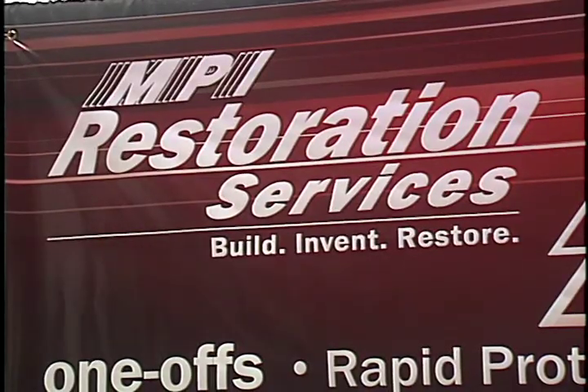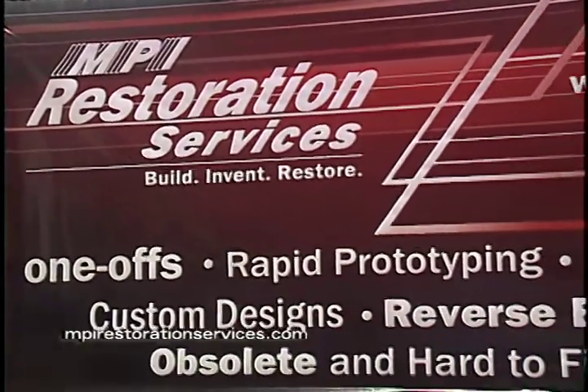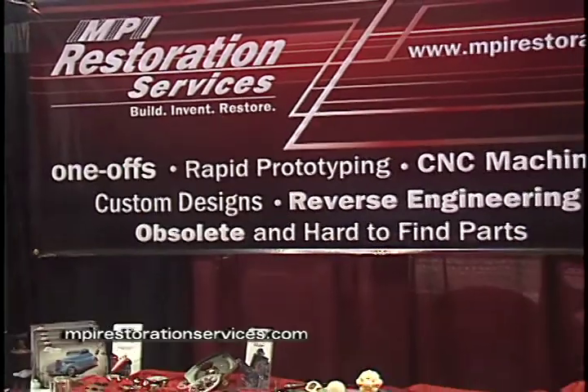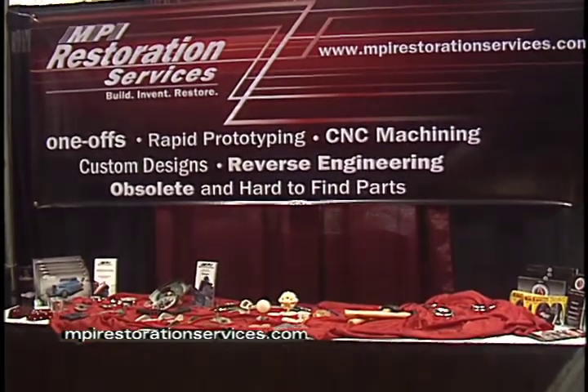If people want to find out more about any of these products — getting their one-offs done or the line of wheels without shipping back and forth to Europe — how can they get in touch with you guys? The website is MPIRestorationServices.com.